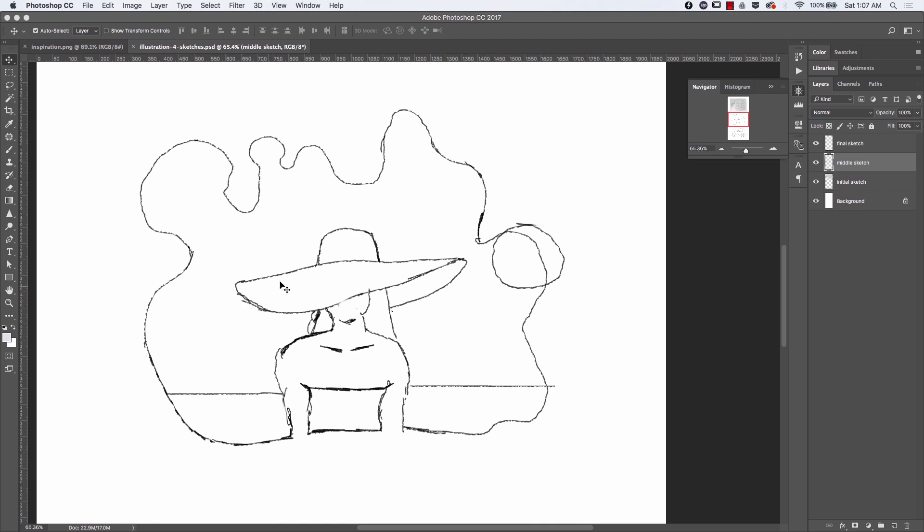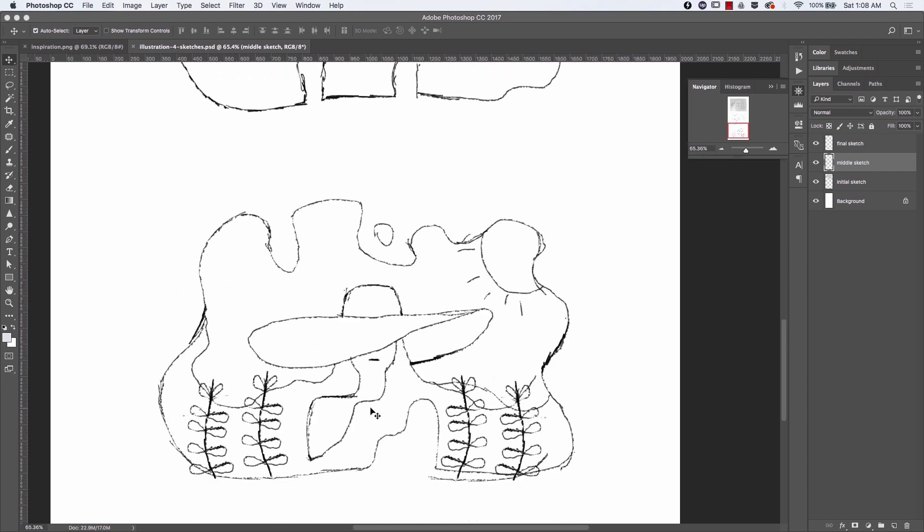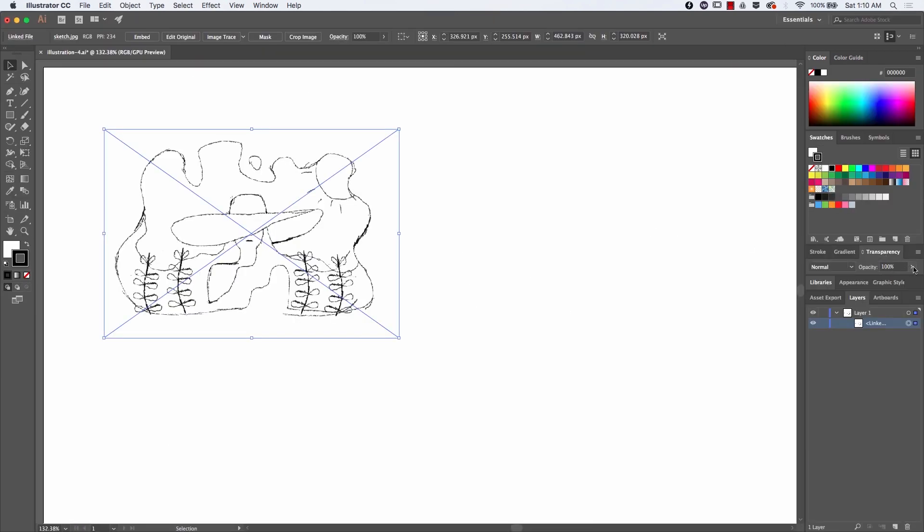So I tried to tighten it up and give it more personality. Even though the main goal was to have the hat be the main point of focus, I wanted to have a sun and maybe the sea behind. I wasn't sure about it, so I started doing multiple variations and in the end ended up with this one.